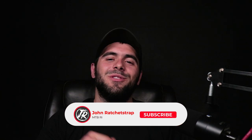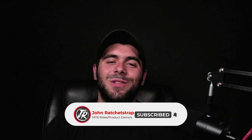What is up guys, and welcome back to another video. Today I help you choose the best Maxxis tires for your bike. My name is John, and if you're new here, consider subscribing and hitting that bell to get instant notifications when I upload new content.